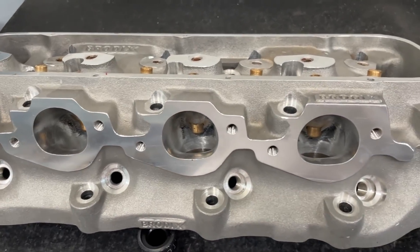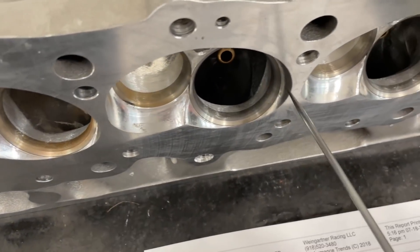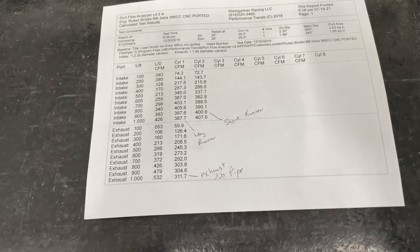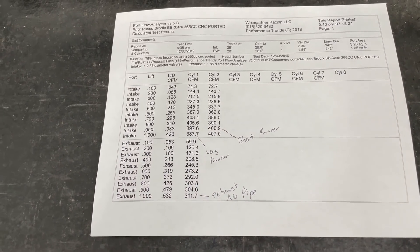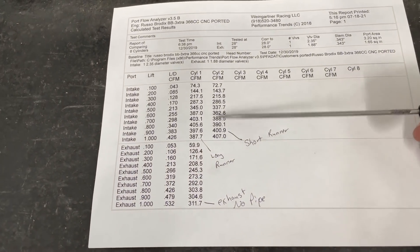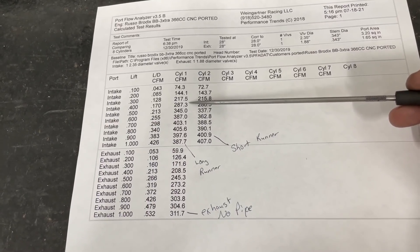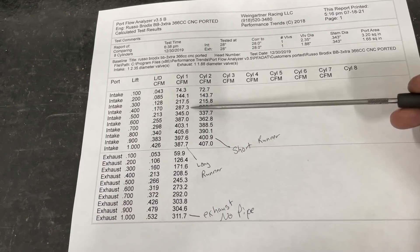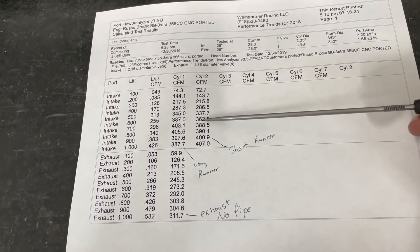Speaking of flow, here's the flow sheet. I flowed this on my SuperFlow bench with a 4.625 bore, because this head is going on a 582 with a 4.600 bore - 4.625 was the closest sleeve I had. Here's a view of the short side - really nice radius - and the long one is a little different but also really nice. This is the long runner, which typically flows more, and if you look at it, for the most part it does except at the end. At 400 lift, long runner is 287, short runner is 286.5 - really close. At 600 lift, you have 387 to 363 - you can see how the short runner is flowing less. That's not a bad number for 600.